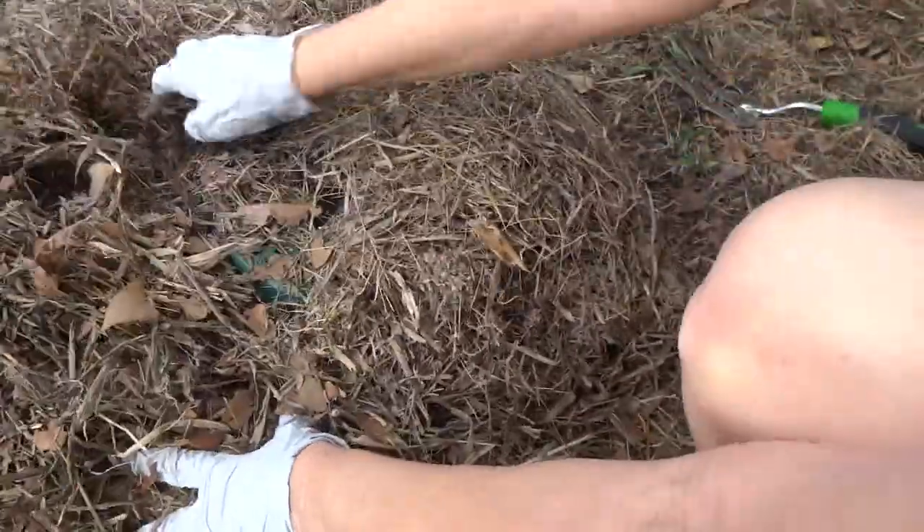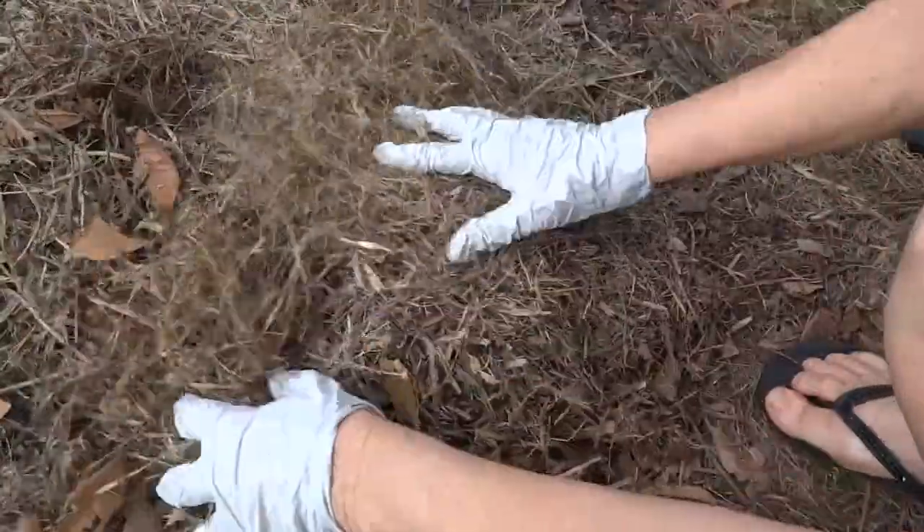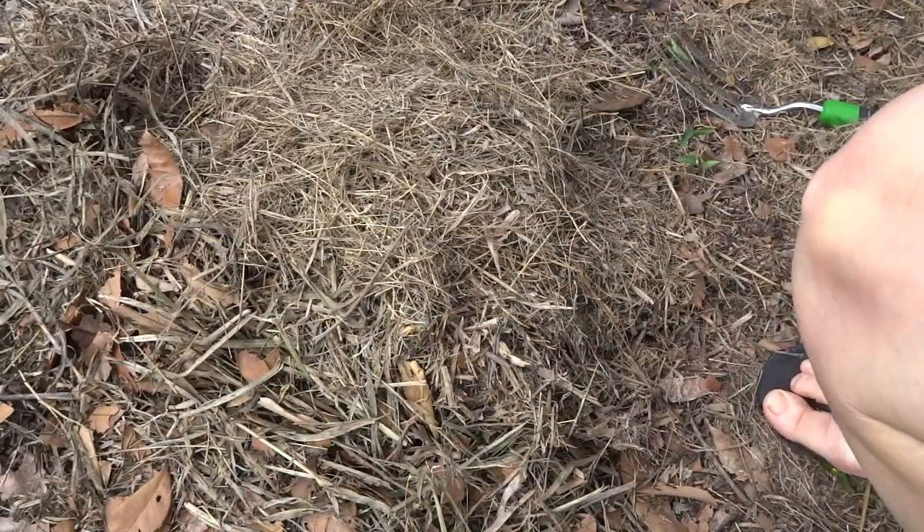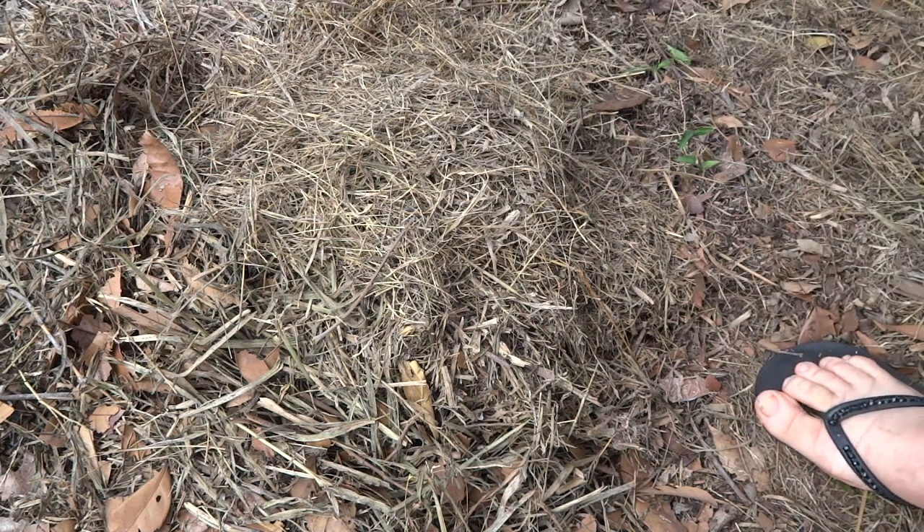This obviously isn't going to keep the bush turkeys out while those fresh contents are in there. And if they hear soldier flies in there they'll come back because that's really good protein for them.